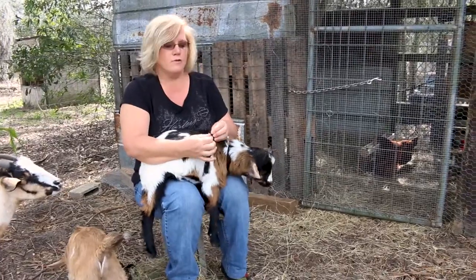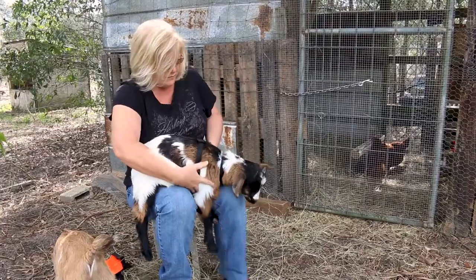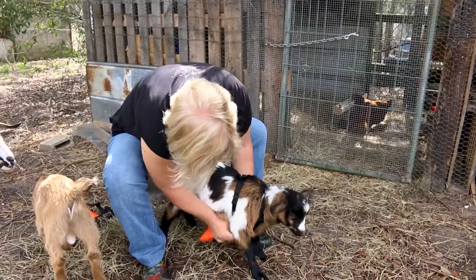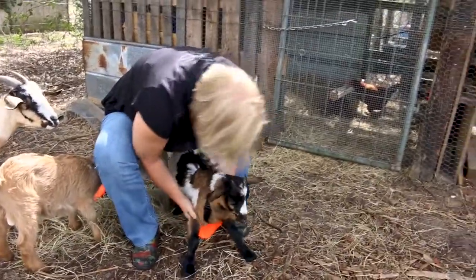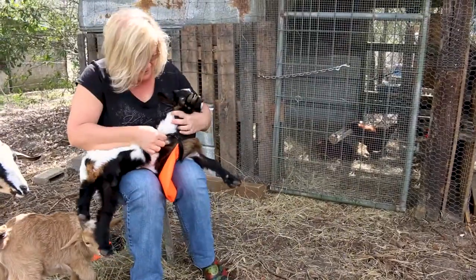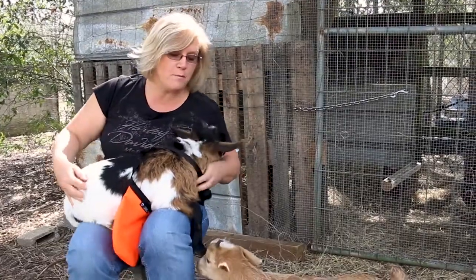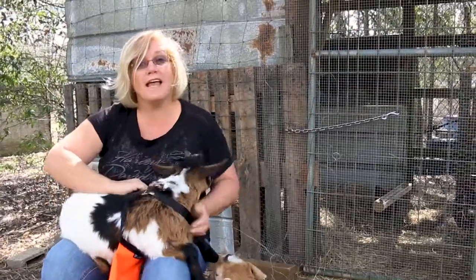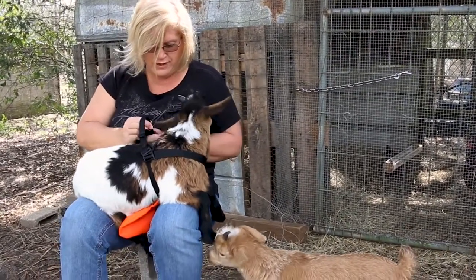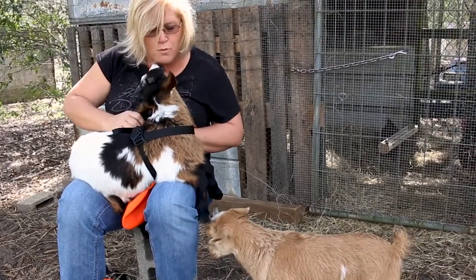The size we got for our Nigerians is extra small. It needs to be snug but not confining. Apparently I had it on wrong — I had this front part going wrong so it wasn't hanging right. So now I just have to tighten this up, and Prancer is being so patient. He is a good boy.